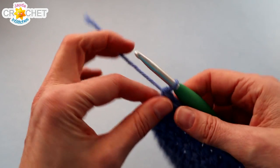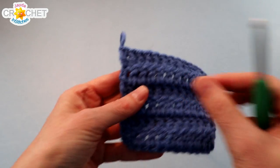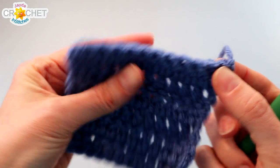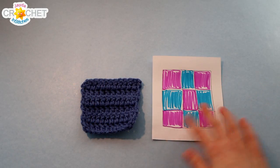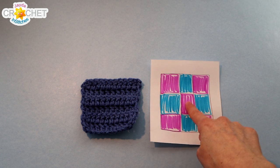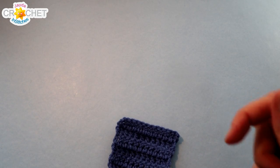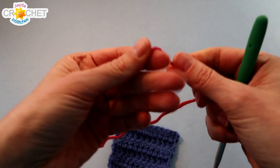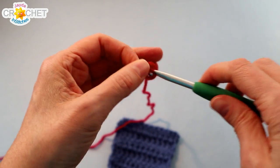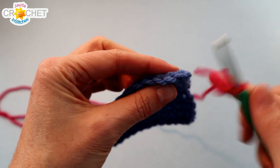For the rest of us changing colors, just snip your yarn, fasten off, take a moment to weave in your tails, and flip your block. We're going to join our new color in that last stitch. We're now working on the middle block, so we're going to make a slip knot and join in the top of the last stitch we made — that's the last stitch of row 6 — joining with a slip stitch.